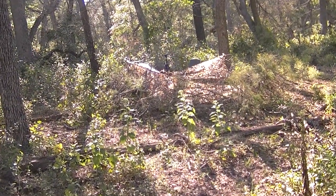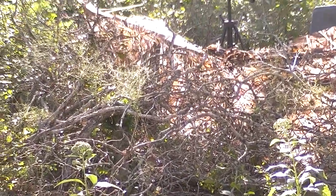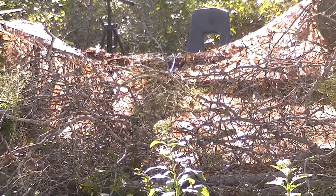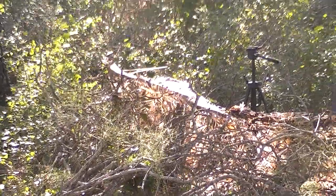There's my little ground stand set up, with a bunch of brush piled up and that netting in the background — works out pretty good.